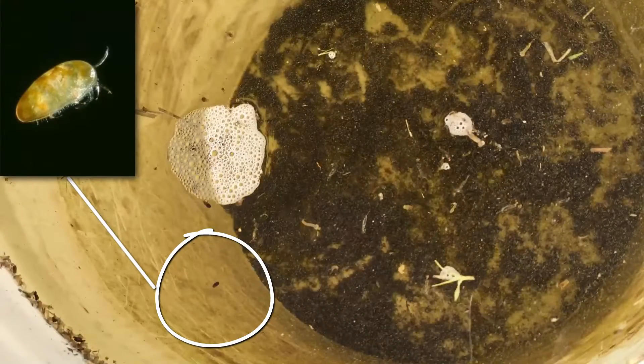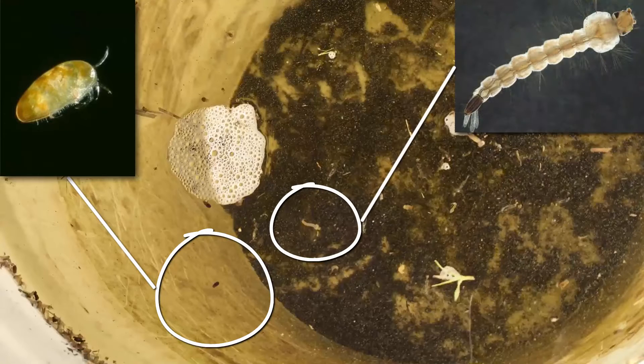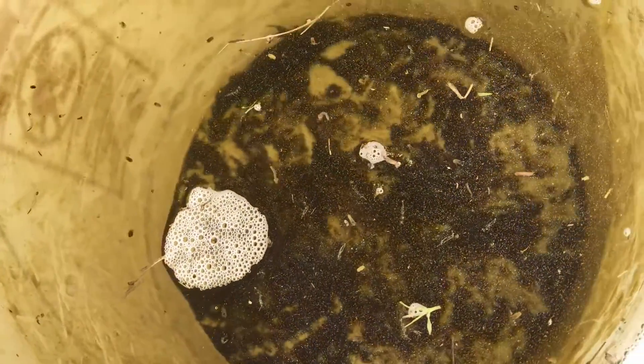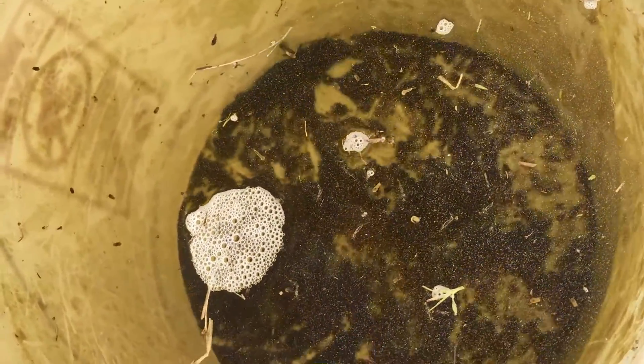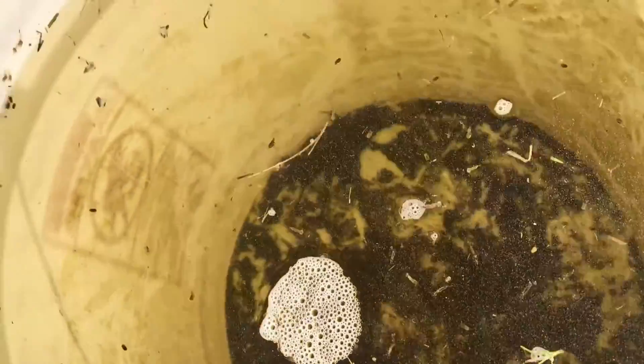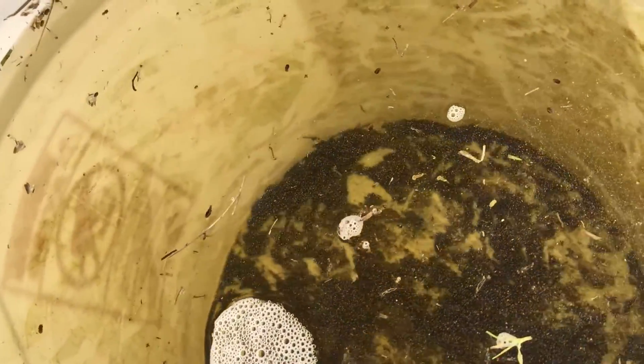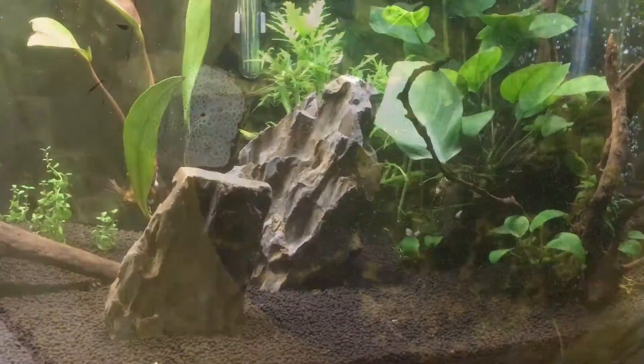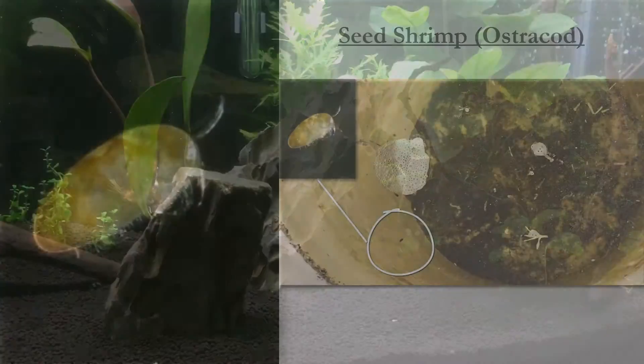And these little critters decided it was time to hatch. Remember our handsome devils, the seed shrimp? Plenty of those guys in there. Also mosquito larvae that hatched — obviously that's from outside. But if you do have outdoor tanks, greenhouses, or ponds, don't be surprised to see some of those little wigglers in your water. And if you have driftwood or rocks that you know is clean but just soak and put in your tank, don't be surprised to see some of these critters show up a few weeks later.